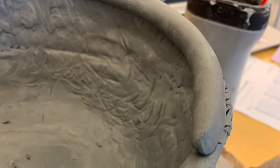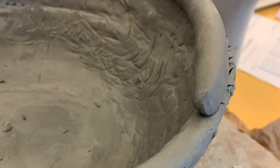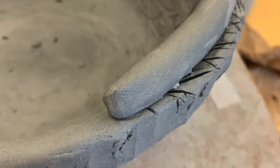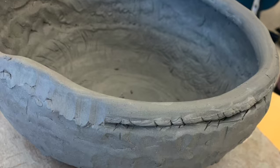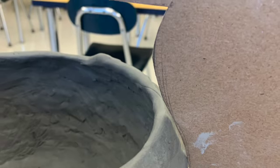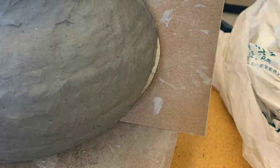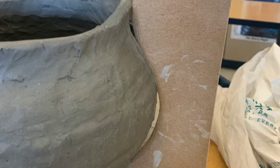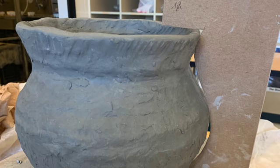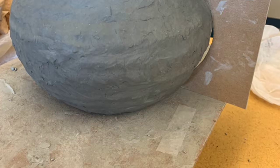If your pot curves in like mine does at the top, I'm going to start adjusting my coils inward. As you can see in this image, I am just putting them on the inside of that bowl and that's going to help give me that inward curvature. Once I have that, I can start smearing at the angle I need, always using my template after to make sure I am holding true to that curve. Just remember to constantly use your template to make sure your curves are going in and out where you would like them to be.